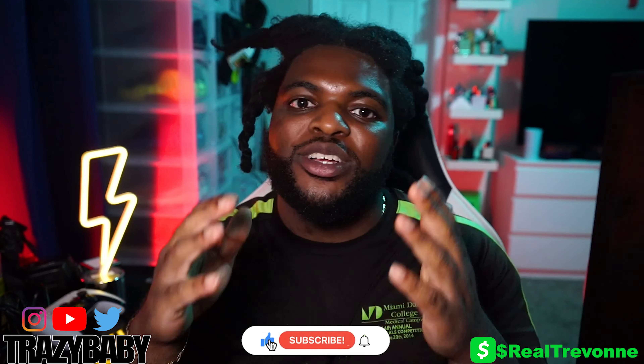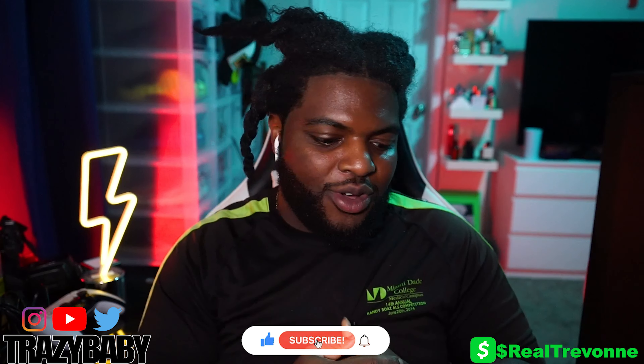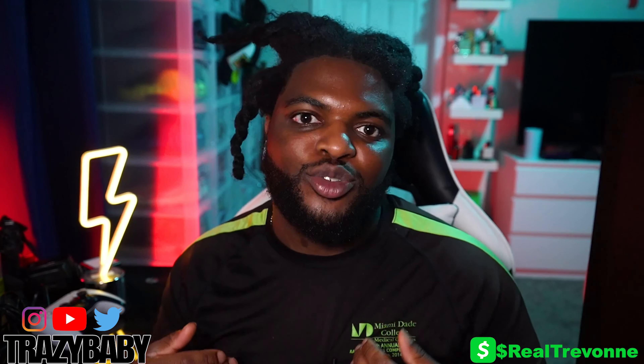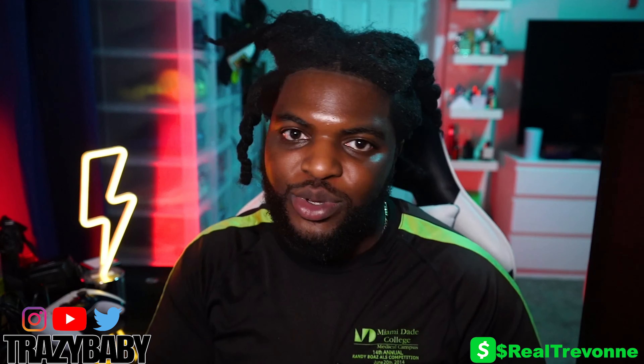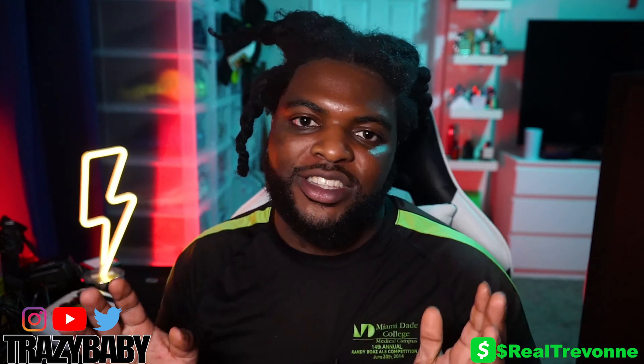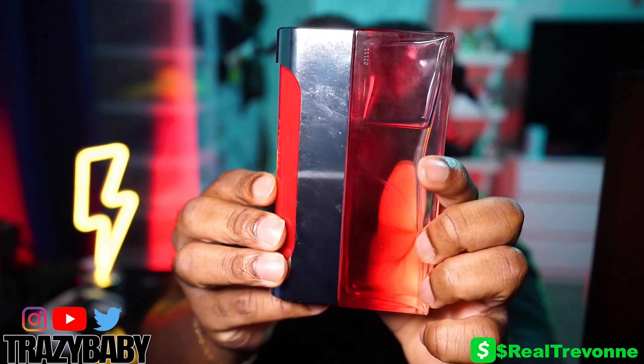What's up YouTube, it's your boy Crazy Baby, and today I'm doing a fragrance recommendation for a summer beast mode fragrance. One of my favorite fragrance makers — perfumers — is Paco Rabanne. I know he gets a lot of slack for some of his fragrances — they may be too sweet for some of y'all — but I love sweet fragrances. Paco Rabanne specializes in sweet fragrances; they're going to be beast mode and sometimes they're overly synthetic, but I love Paco Rabanne.